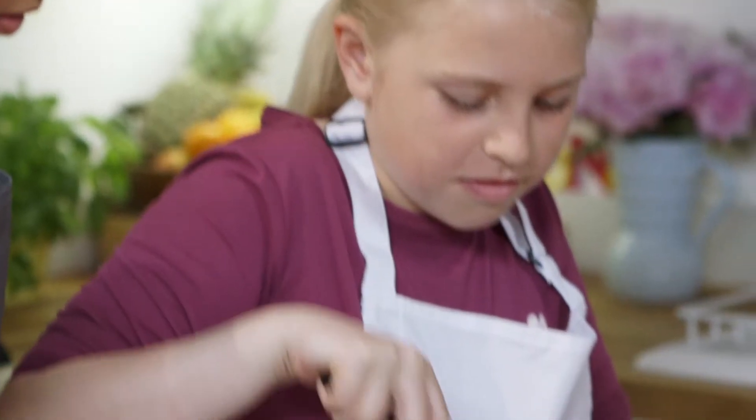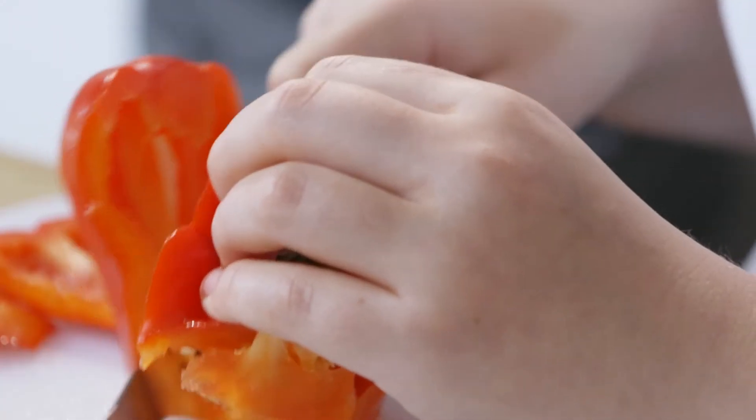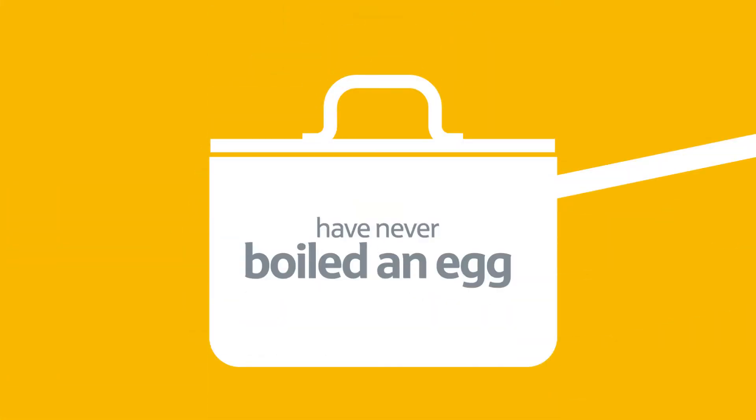New research from the Eat Happy Project reveals that lots of children are growing up without basic cooking skills and food knowledge. Less than half have turned their hands to basics like cutting food with a knife. A third have never chopped a vegetable. Two in three have never made a salad. And three quarters have never boiled an egg.